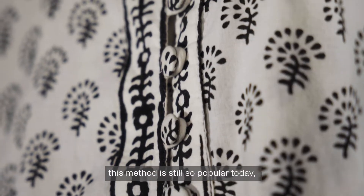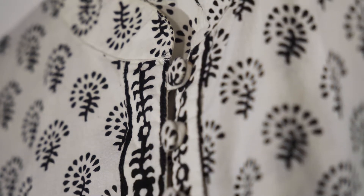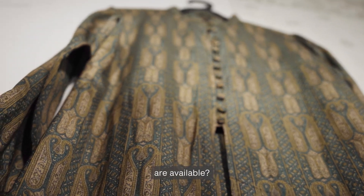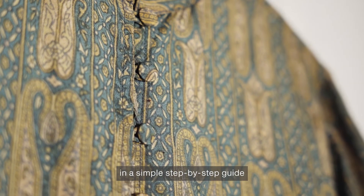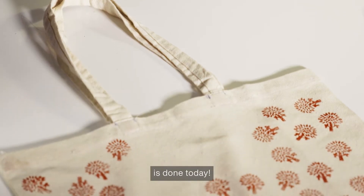Why do you think this method is still so popular today when machine-produced designs are available? Follow a textile artist in a simple step-by-step guide to see how Indian block printing is done today.